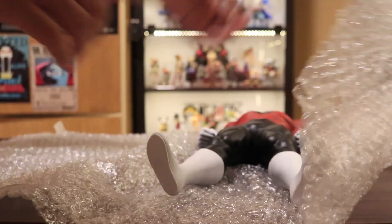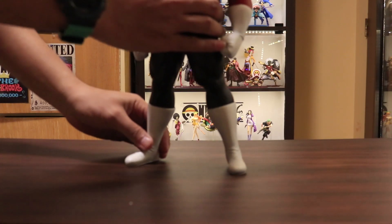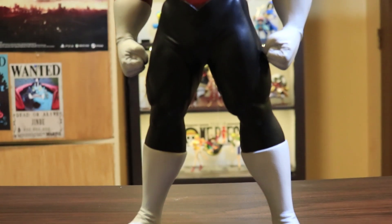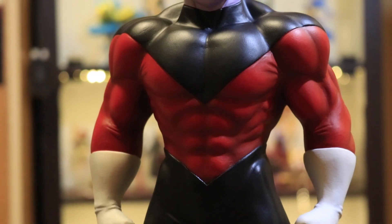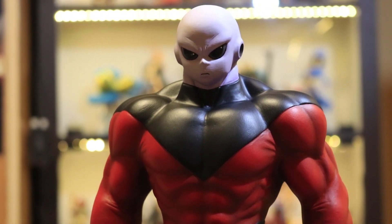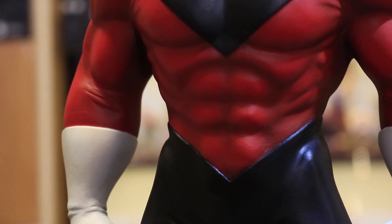In this video, we will be reviewing a resin figure — but hold your horses. This is not from any studio, nor from Banpresto. Would you believe that this figure was made by an individual? That's right, and this person is a Filipino artist who made this badass Jiren figure, which you cannot find or buy anywhere else.